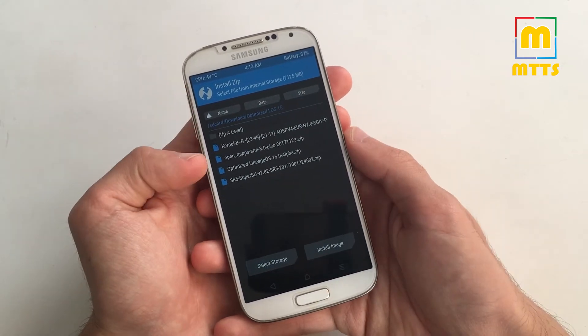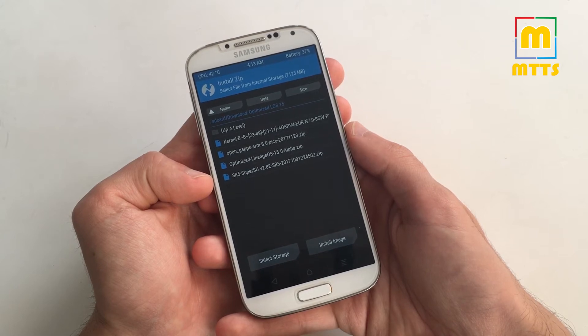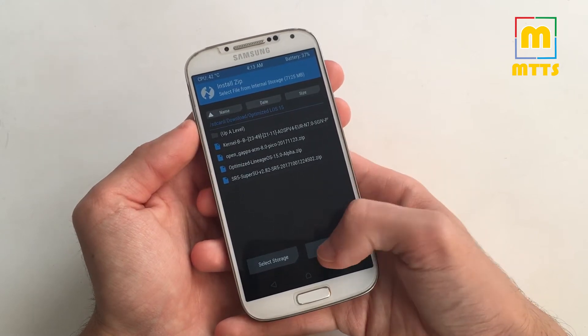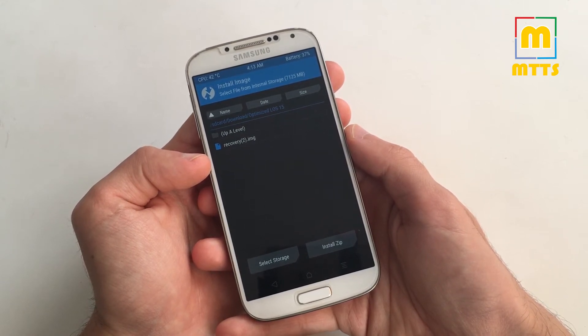You will need a special kernel, and if you want root access I've already checked the latest SuperSU and it works perfectly. You will also need the special Android Oreo recovery. All these will be listed in the description below.